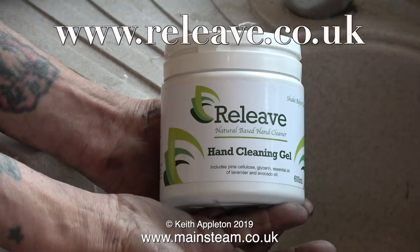The website address has been on screen for a while, and I would recommend to every one of my viewers who have dirty hands to get some of this stuff — it really is top class. I'd like to mention that this is not a sponsored advert; I have nothing to do with the company and I didn't get paid for making the video about this. It's just so good I wanted to tell everybody about it. And it doesn't leave any smell on your hands at all after you've used it, quite unlike some other hand cleansers. Don't take my word for it — go on the website and buy yourself a tub.